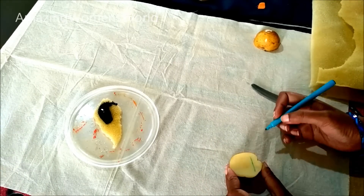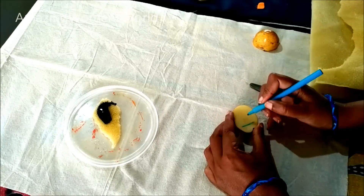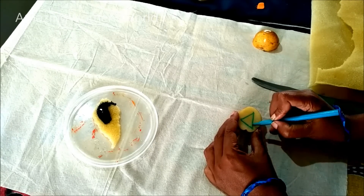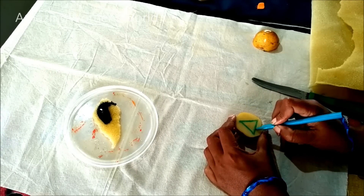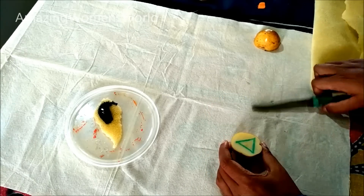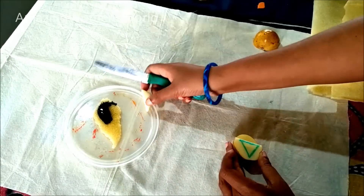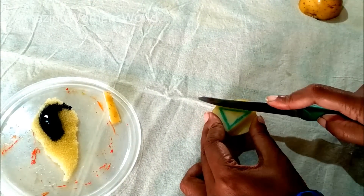Cut the potato in the center and mark the desired shape. Here I'll be marking a triangle shape with equal lengths on all the sides. Now using the knife, cut off the extras, making the shape of the block like this.